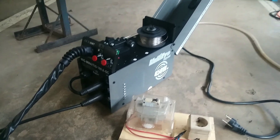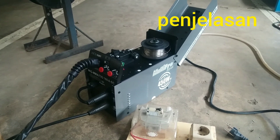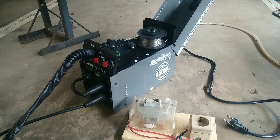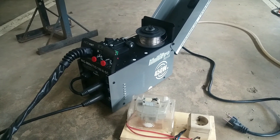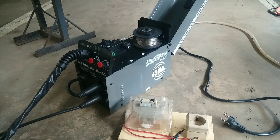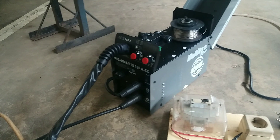I will explain again about the MiG-160 welding machine from MultiPro. If you use 900W electric power for the MiG-160, it can't be used.